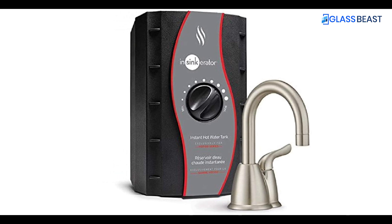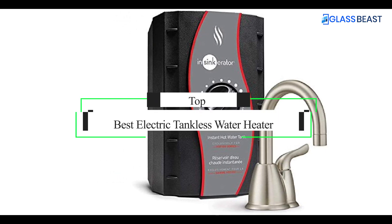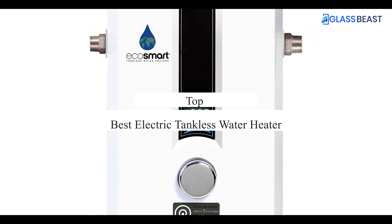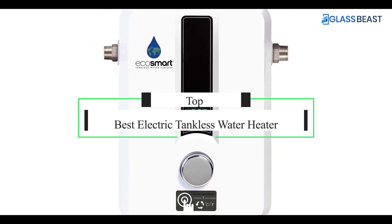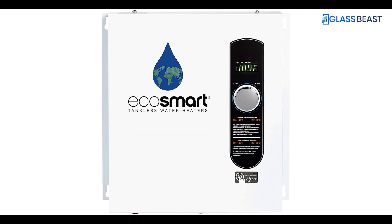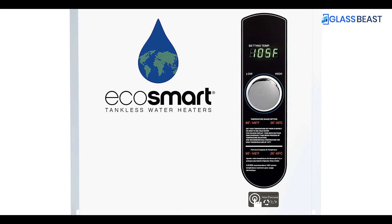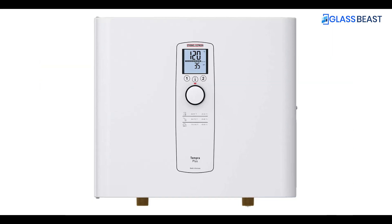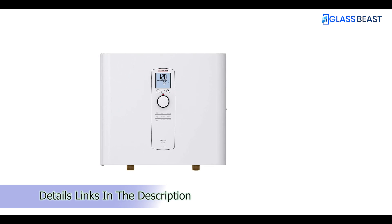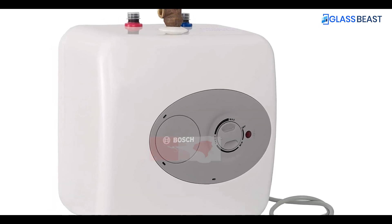What's up guys! Today's video is on the top 5 best electric tankless water heaters. Through extensive research and testing, I've put together a list of options that'll meet the needs of different types of buyers. So whether it's price, performance, or a particular use, we've got you covered. For more information on the products, I've included links in the description box down below, which are updated for the best prices.